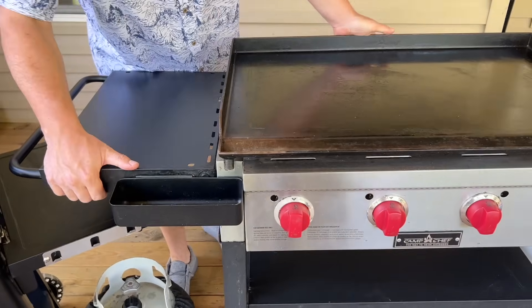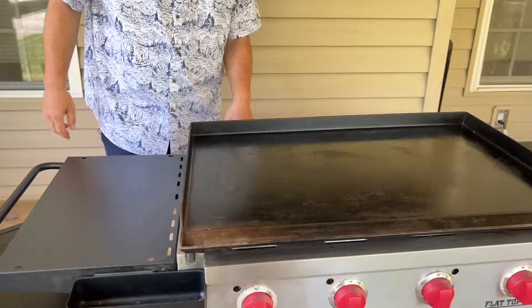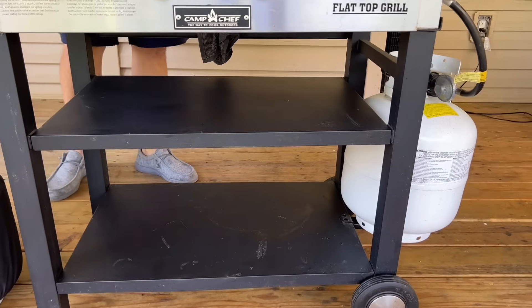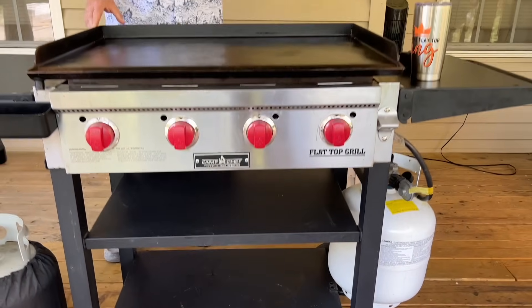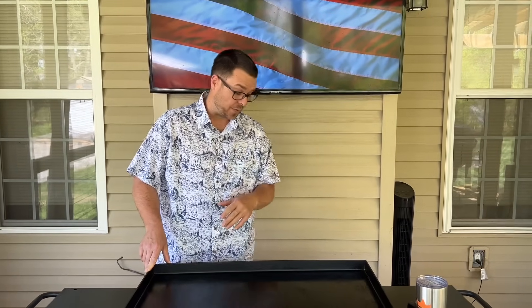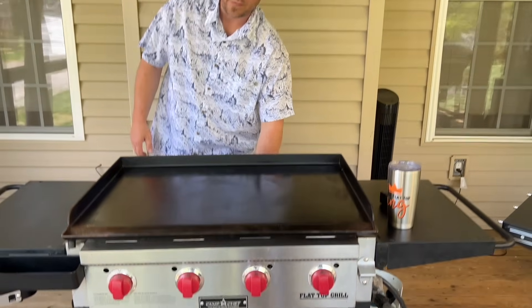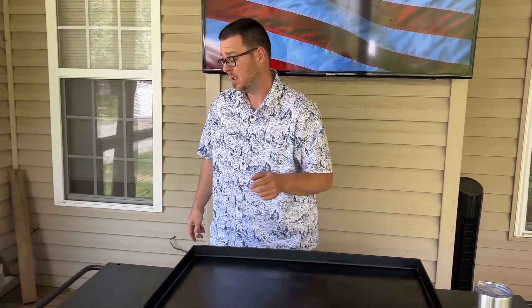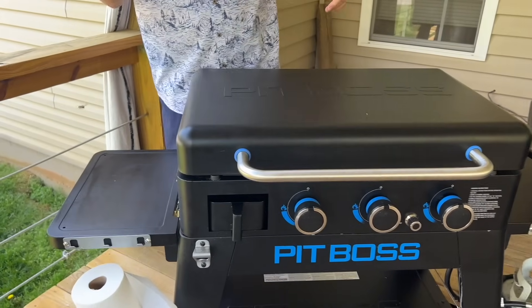On the Pit Boss you have to keep the shelf up to keep the grease trap in it. With the Camp Chef and Blackstone, I find the second shelf much more useful — I use it a ton, way more than I thought I would. I'll put an empty plate down there, it holds a lot of stuff. It does get warm but not extremely hot. About all three griddles, the shelves fold down to make storage easier.